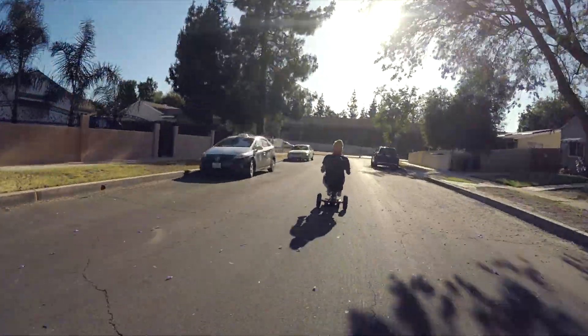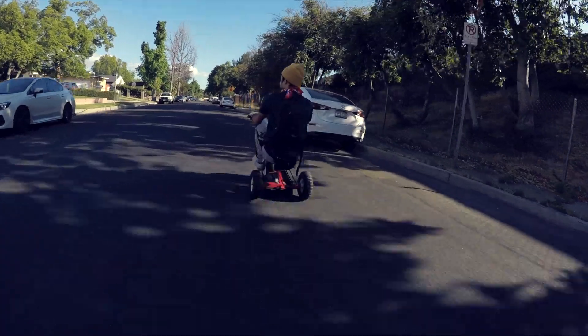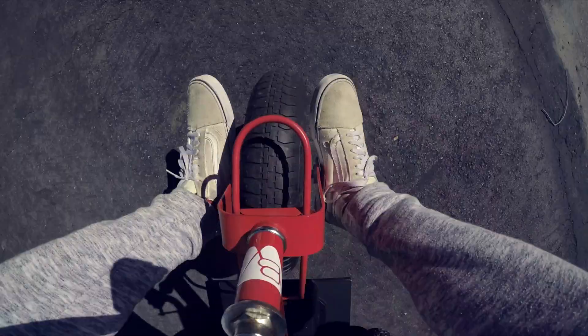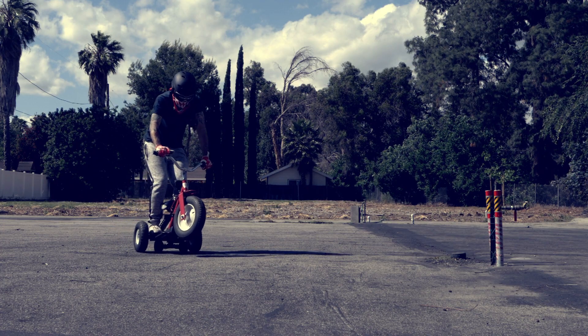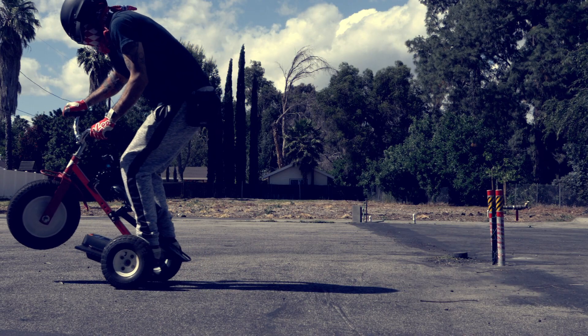First, I need to implement a bicycle front fork — an actual wheel — and I can put some pegs on it so I don't have that little thing still spinning between my feet, which I'm sure takes down some speed from the tricycle. Also: wheelies. So easy to pop wheelies — too easy. I need to work on my wheelie game.